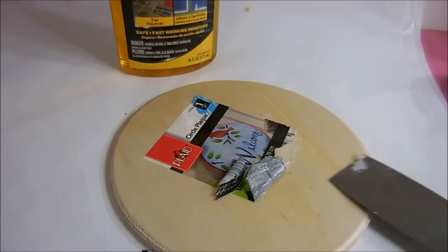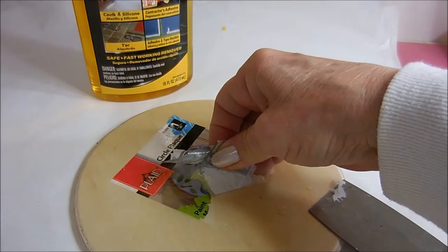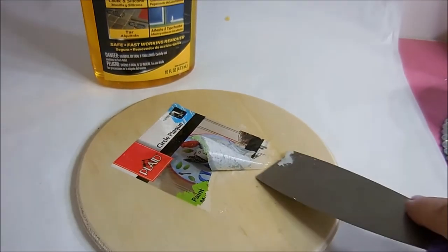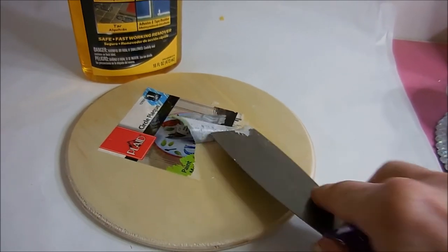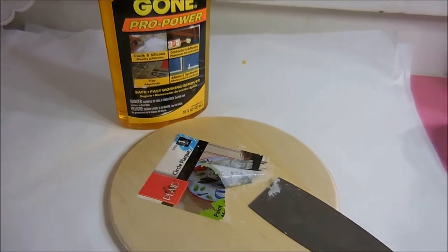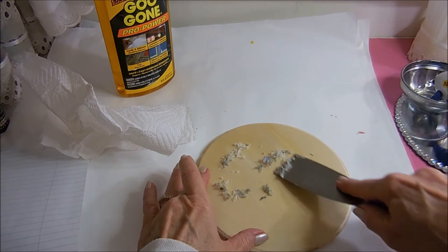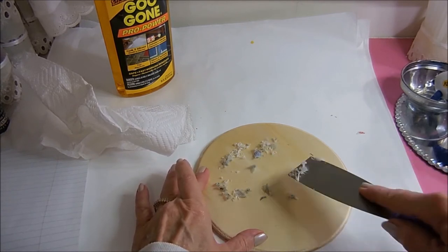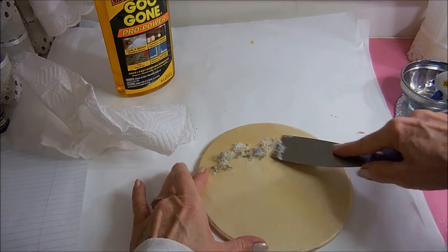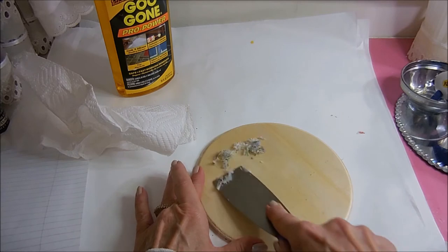I've been having a really hard time getting the sticker off, so I got out my Goo Gone and soaked it pretty good, helping it along with a putty knife. I did a really good job getting it off, although it took a while. I'm keeping it as flat as I can so I don't gouge the wood. All the sticker is finally off.